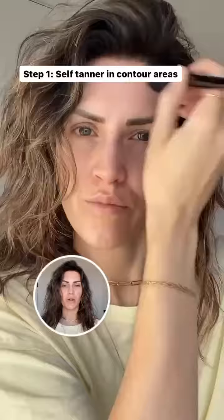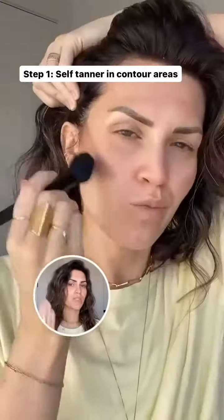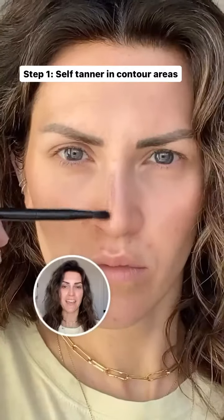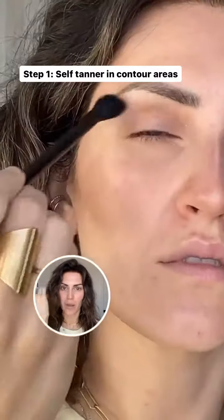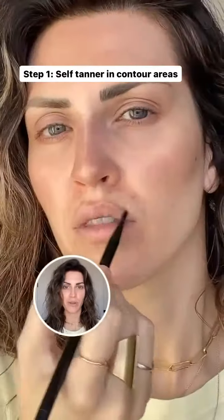Starting with my self-tanner, I'm going to apply it where my contour goes — around my forehead, underneath my cheekbones, underneath my jawline, down the sides of my nose. I even do a quick eyeshadow on the top and bottom, really light, and then a lip liner. Then you're going to let it sit for a couple of hours, then wash it off.